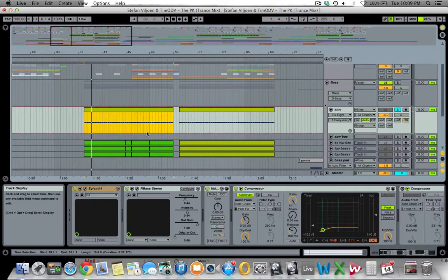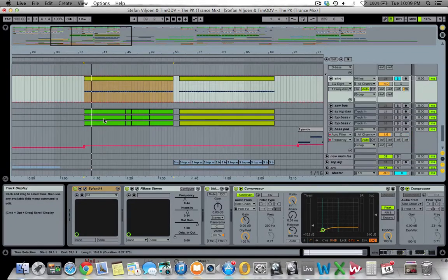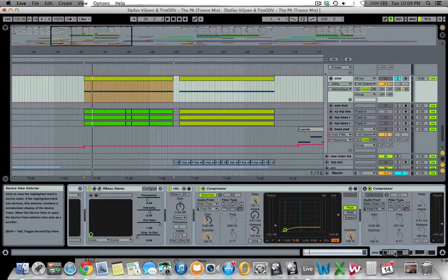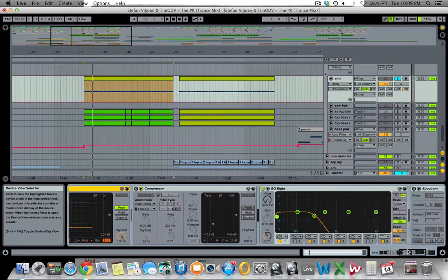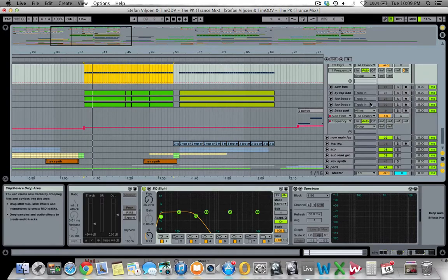The sub bass is just a basic rolling sine sub bass. I use Utility to make it mono — with sub bass and lower frequencies you always want them sitting in the center of the mix. There's a very aggressive sidechain compressor, a low-end cleanup cutting off around 30 to 40 Hz at the bottom, and all the high end is cut because different layers will add that high end.